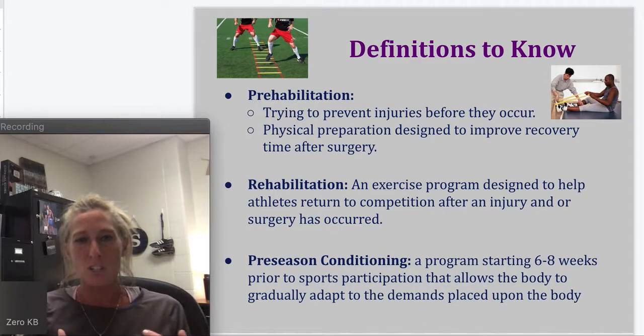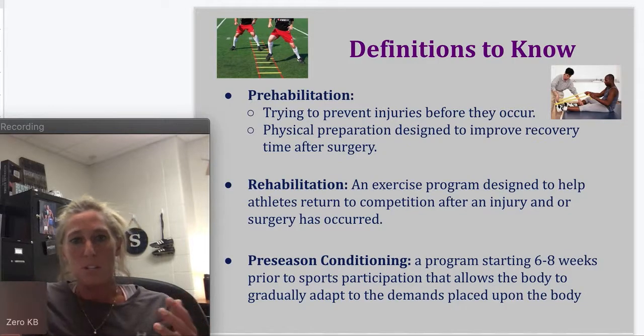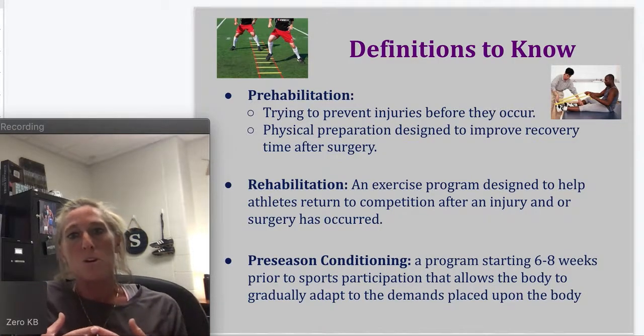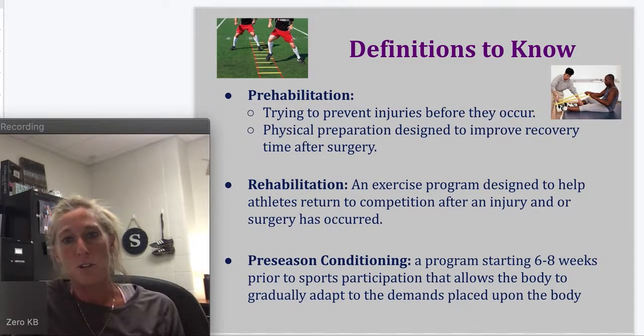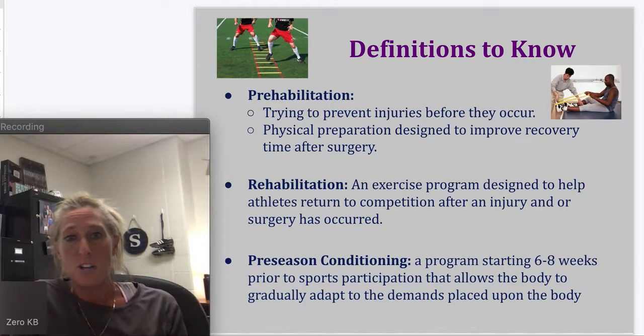Rehabilitation is on the other end of that. Prehabilitation is before your sport season. Rehabilitation is if you have an injury — what you have to do to get back to your sport. It's an exercise program designed to help athletes return to competition after an injury or surgery has occurred. So: pre is before, rehabilitation is afterwards.